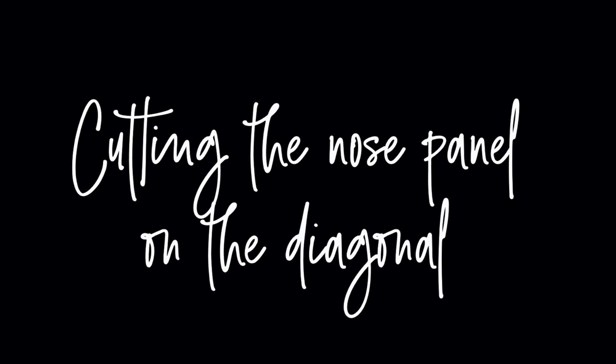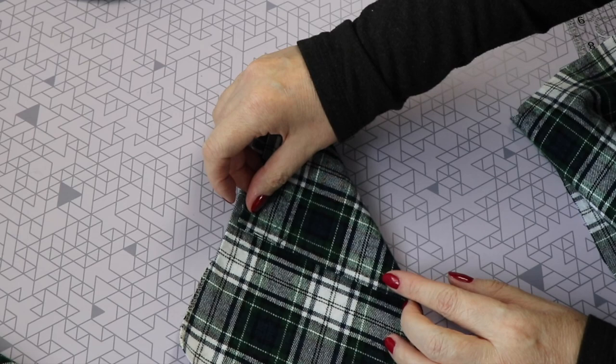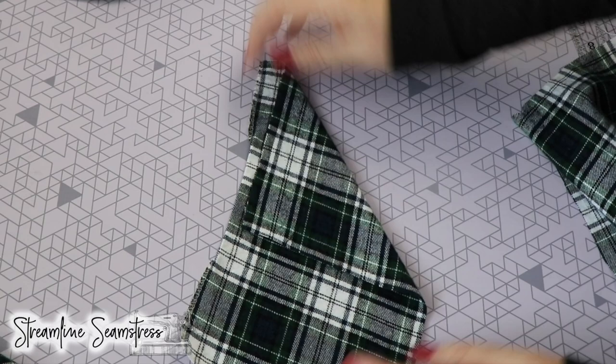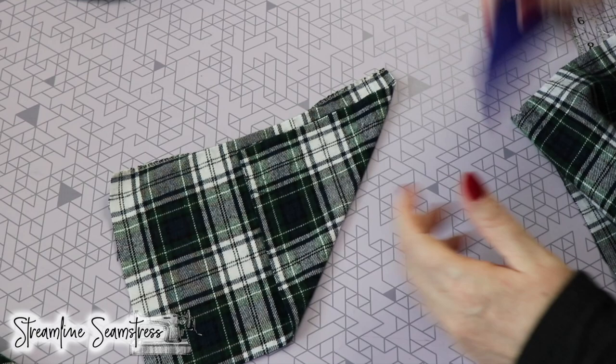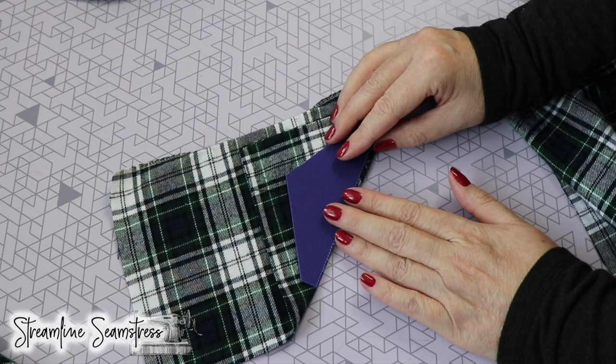Now we're going to cut the nose panel on the diagonal or on the bias. To find the bias, we are going to fold on a 90-degree angle between the grain line and the cross grain line. You can see those lines on the fabric running across the top and up and down. I've just folded it on a 90-degree angle and that's going to give me a perfect cut on the diagonal or on the bias.